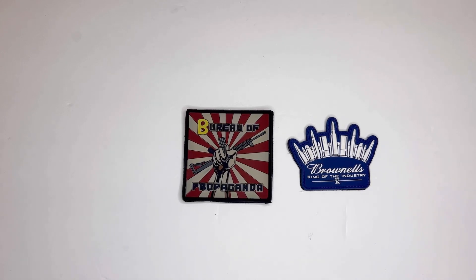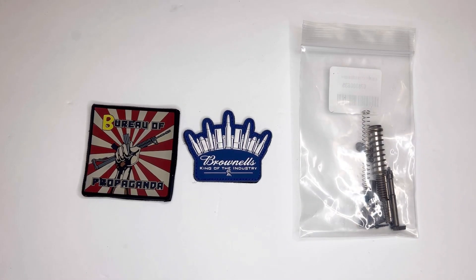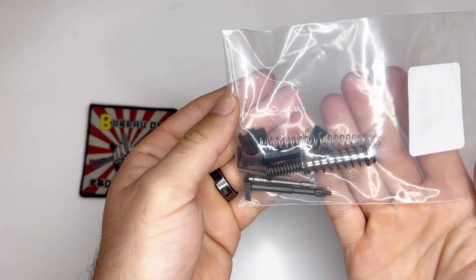Here's the first clue from Brownells. Can you guess what this is just from the looks of it? These are Glock parts.